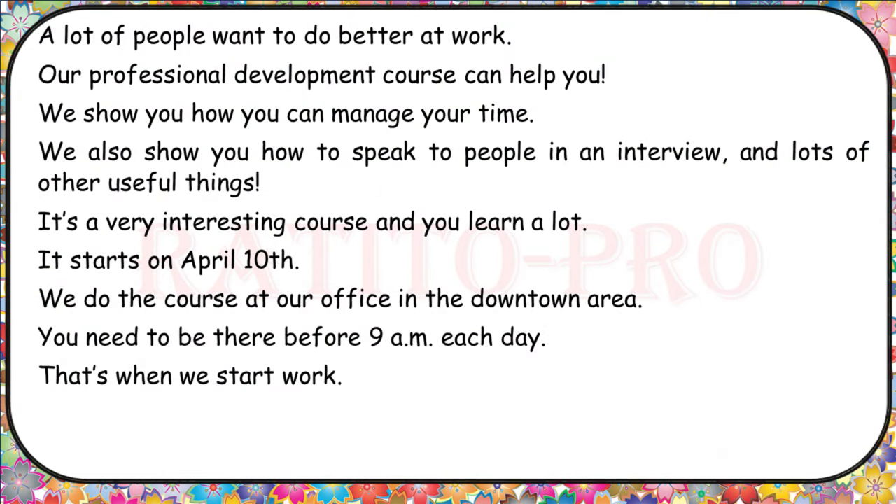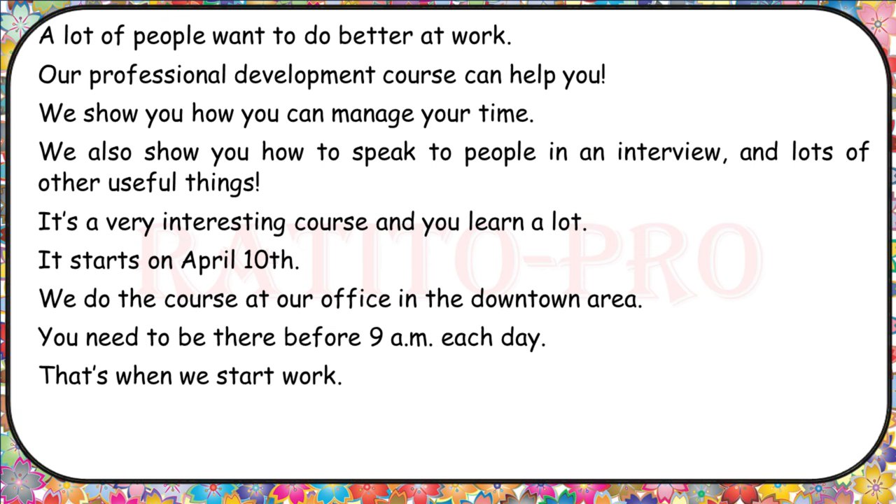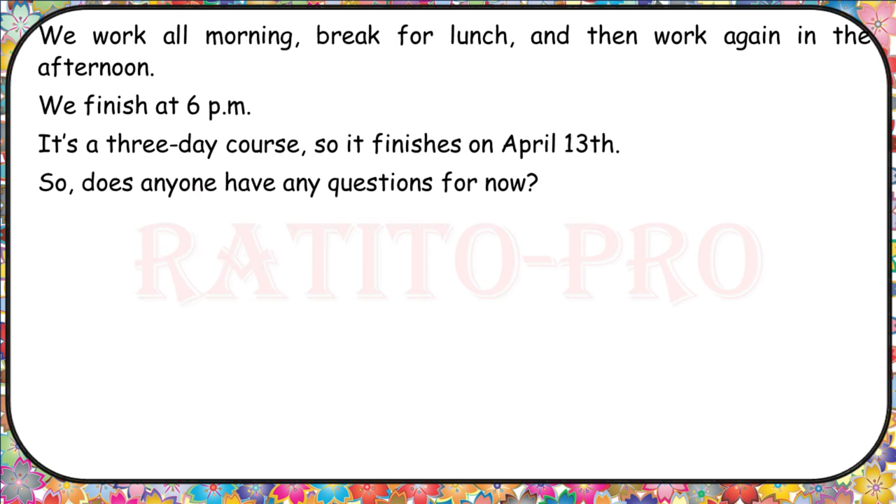A lot of people want to do better at work. Our professional development course can help you. We show you how you can manage your time, how to speak to people in an interview, and lots of other useful things. It's a very interesting course and you learn a lot. It starts on April 10th at our office in the downtown area. You need to be there before 9 a.m. each day. We work all morning, break for lunch, and then work again in the afternoon. We finish at 6 p.m. It's a three-day course, so it finishes on April 13th. Does anyone have any questions?